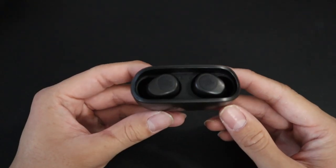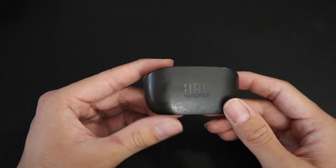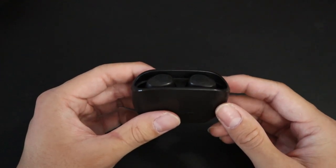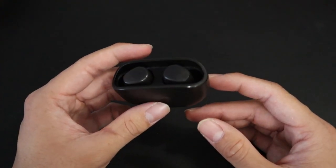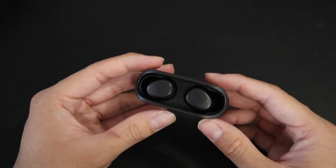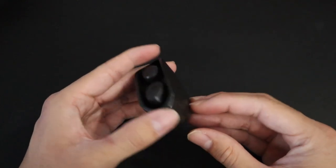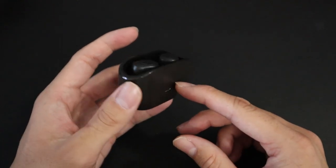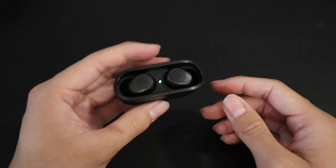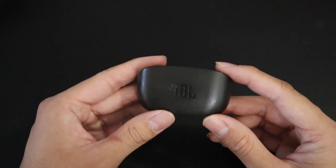My earbuds are the JBL Vibe 100. I'm not an audiophile by any means — I just know JBL is a top audio brand, and these were only about $30. Some true wireless earbuds retail for a lot more than that. The sound is pretty good, they connect to my phone with no issues, USB Type-C charging, they fit well in the ears, and the form factor is nice and compact. Pretty solid pair of true wireless earbuds.